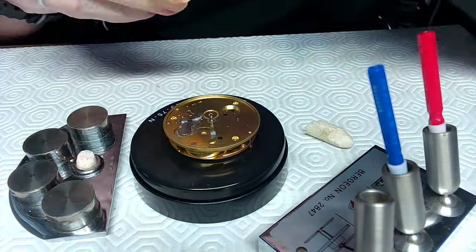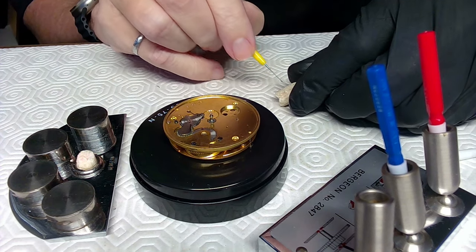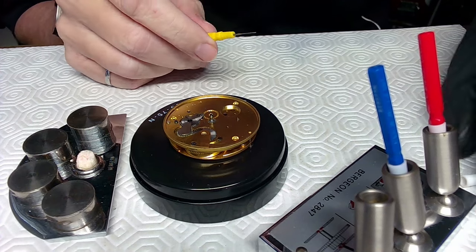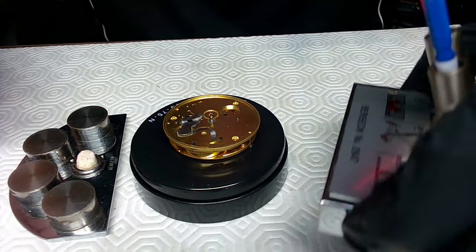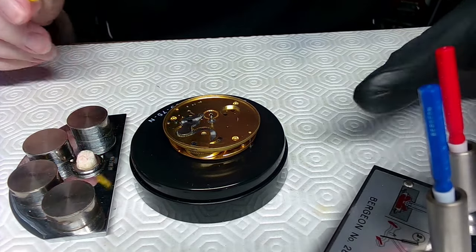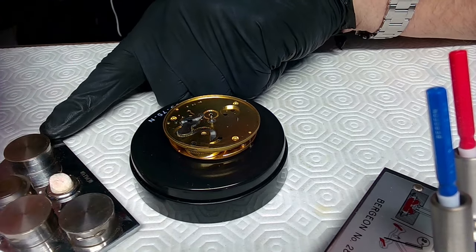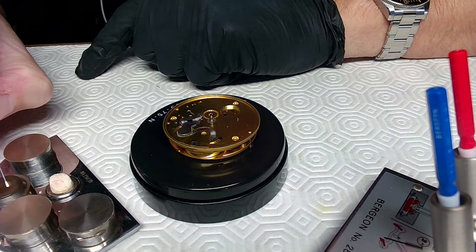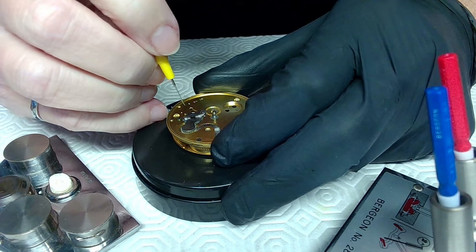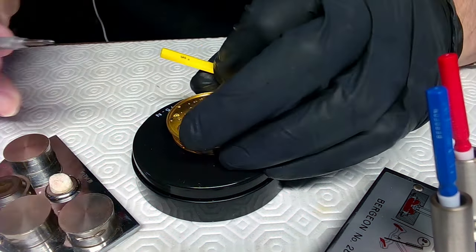I'm taking my oiler and jabbing it into the pith wood to clean it up a bit, then using some rodico to make sure there's no pith wood left on it. This is a Bergeron 8028-47 oiling system. I'm going to use a grease — I think it might be D5 — and I'll apply some D5 to the gears right here, turn it a bit, and apply some more.